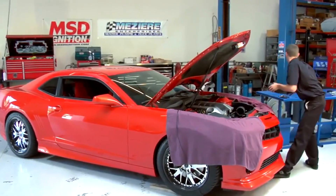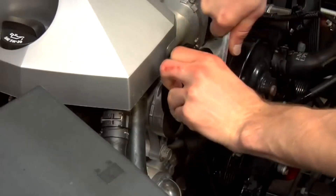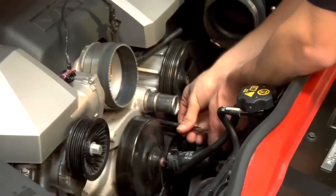Ready to get started on your project, you'll need just the basic hand tools, something to remove the band clamp, a tool for the tensioner on the belt, and you'll also need the appropriate socket and extension to remove the main water pump bolts.